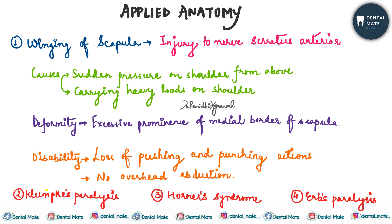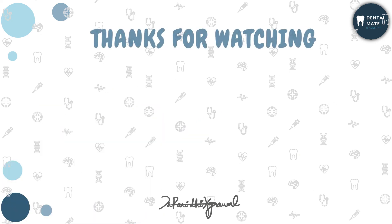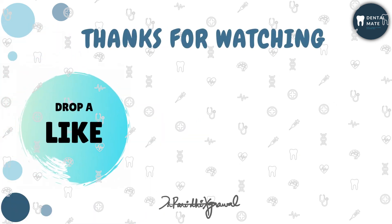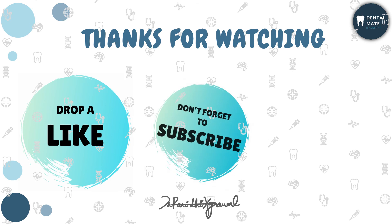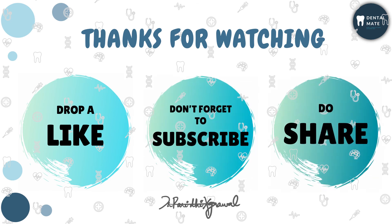This is everything about the brachial plexus. Don't forget to like, share, and subscribe to the channel. Hit the bell icon so you don't miss any updates, and let me know in the comments if this video helped you. Stay tuned, keep visiting, thank you.